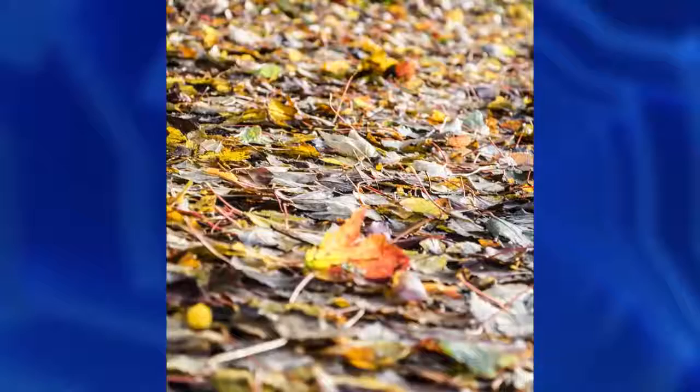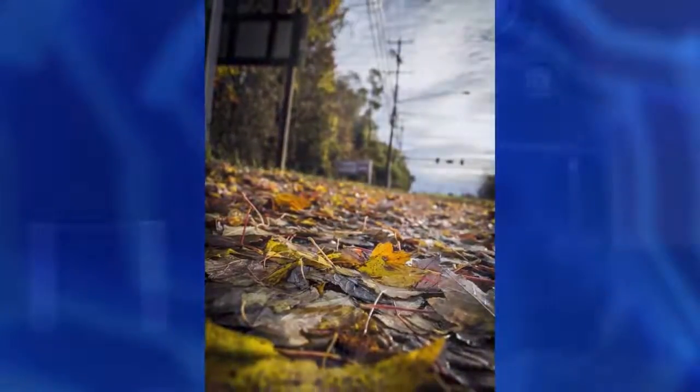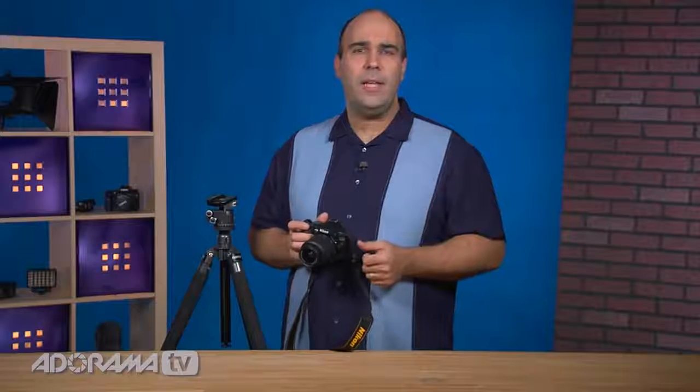This camera has a nice wide range of ISO: 100 to 6400, which is going to open up a lot of shooting possibilities. What I think is really nice is the guided mode. When you switch over to guide, it walks you through the key functions — you don't have to necessarily make decisions on your own. Rather, it lets you know what options you should choose and helps you pick the right settings, which is really quite useful.